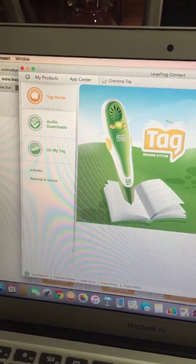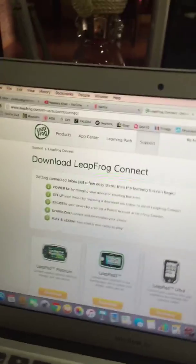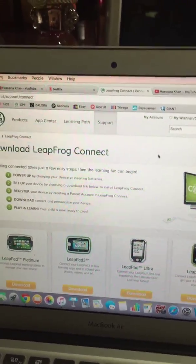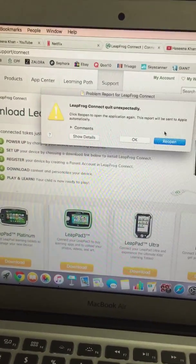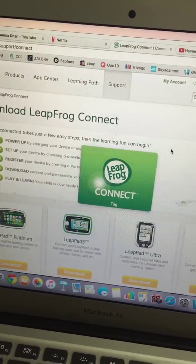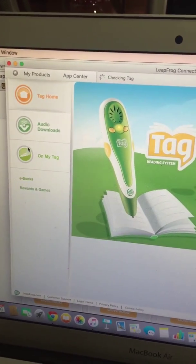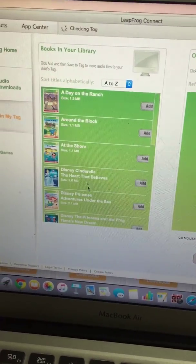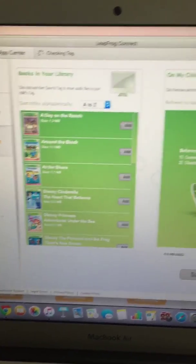And there are already those existing ones that were already in there. As you can see on your tag, the existing stories that are already on it — so you can actually put more books.